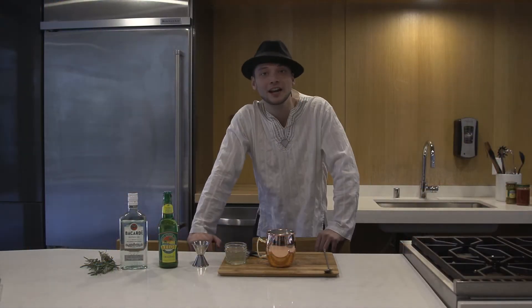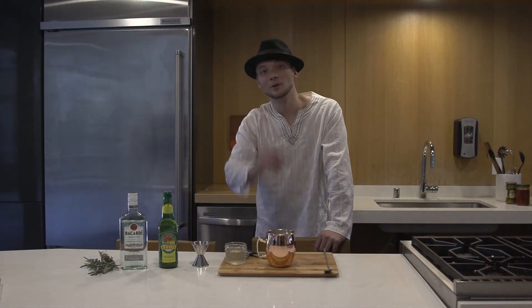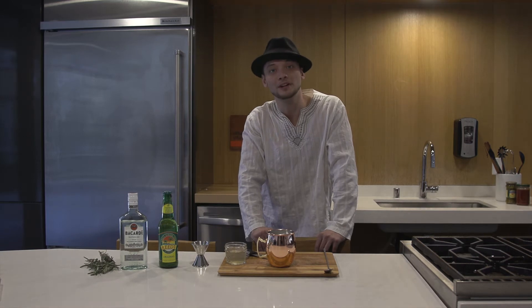Hey, it's me Zimbartender here with Cascadian Dread, and today we're going to teach you how to make a Rosemary's Baby.